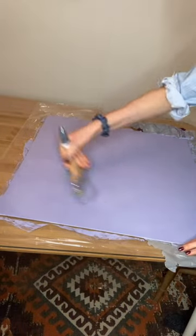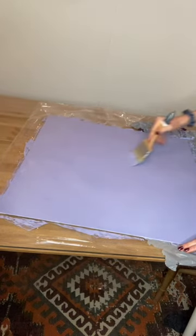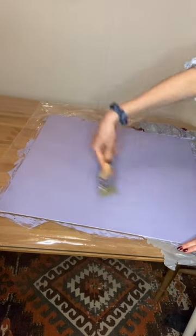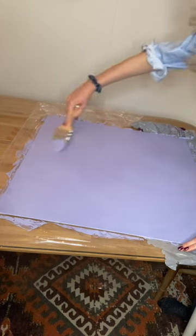Now that you've got an even texture all across, I like to just dip my brush in the water and then make sure I've got some really beautiful brush marks all across. You don't have to do this, but it just makes me happy when I'm doing my sketch, and everything is in a really nice and even texture.